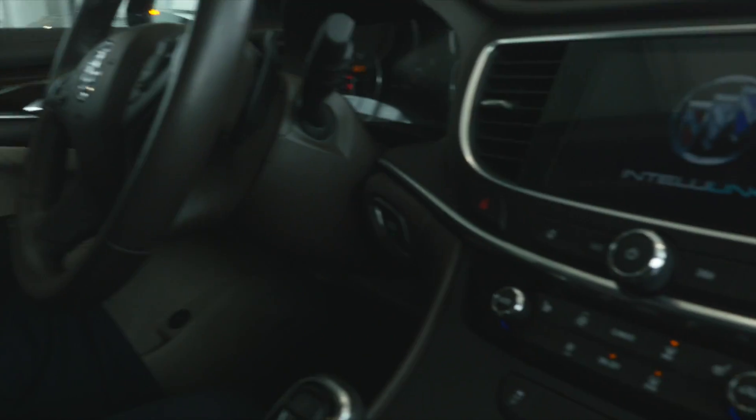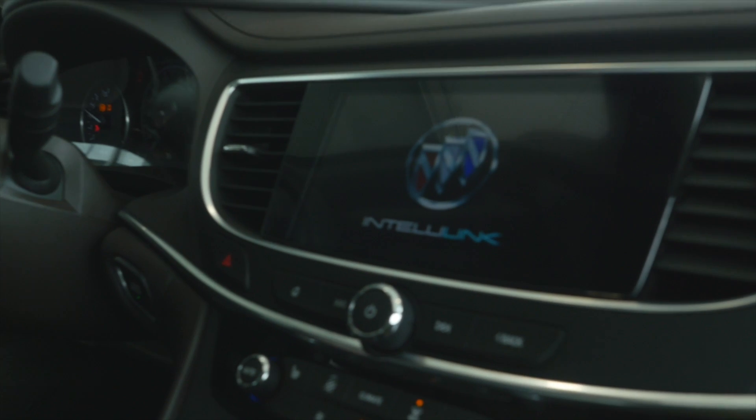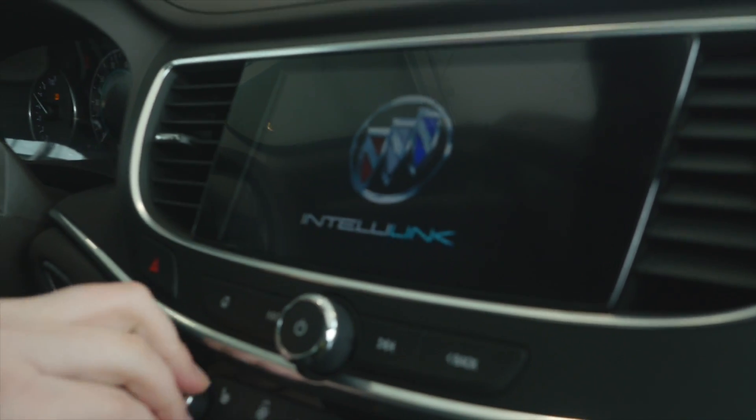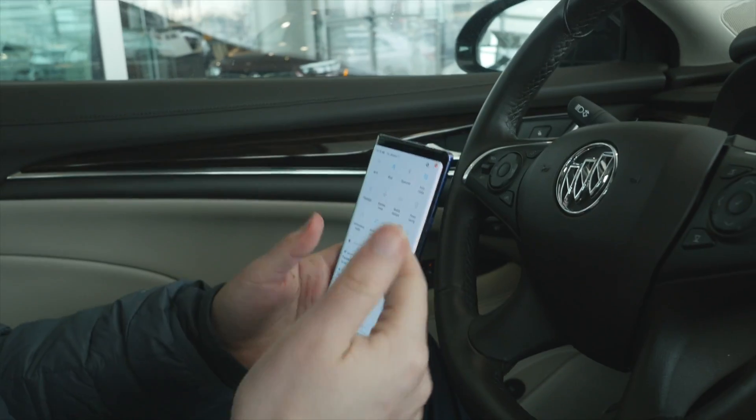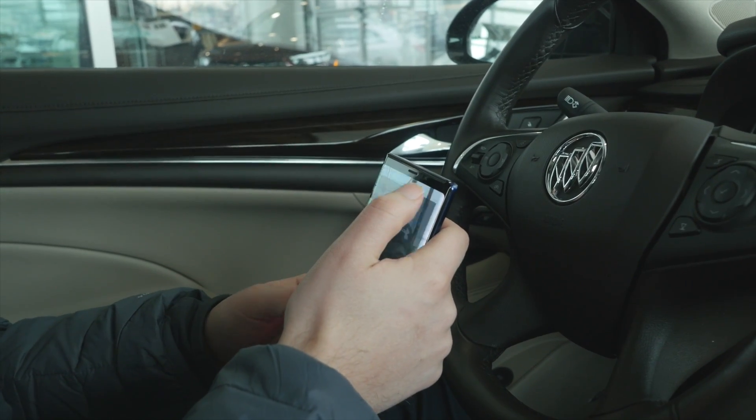First thing you're going to want to do is start the vehicle via push button starter key, however your vehicle starts. And what you want to do with this vehicle is first turn your Bluetooth on on your phone. It's usually in your settings in your drop-down menu — you just hit the Bluetooth button and it turns on.